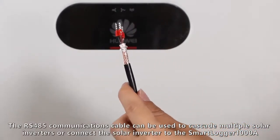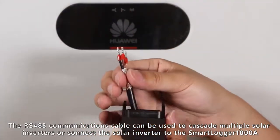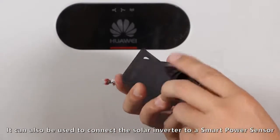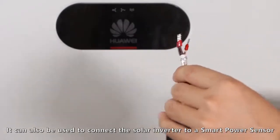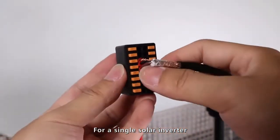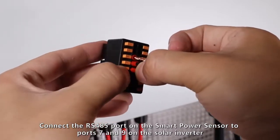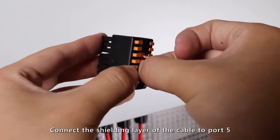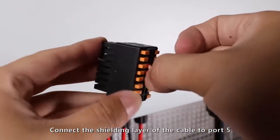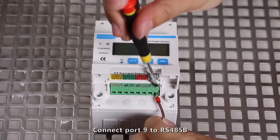The RS-485 communications cable can be used to cascade multiple solar inverters or connect the solar inverter to the Smart Logger 1000A. It can also connect the solar inverter to a smart power sensor for a single solar inverter. Connect the RS-485 port on the smart power sensor to ports 7 and 9 on the solar inverter. Connect the shielding layer of the cable to port 5. Connect port 9 to RS-485B.